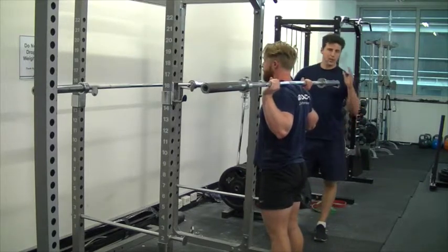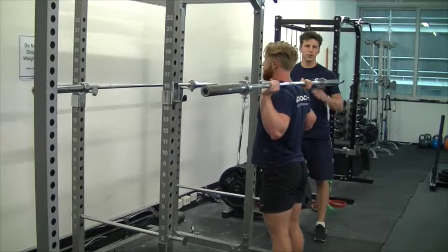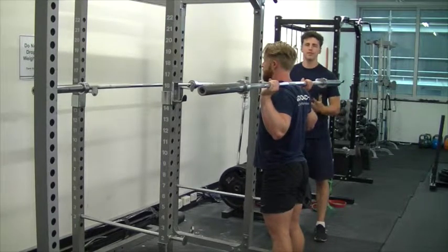What you want to do is make sure that you pay very close attention to the curve in your lower back. You definitely don't want to go into a rounded back on this exercise, because the weight's going to pull you forward and it's going to be potentially very damaging.